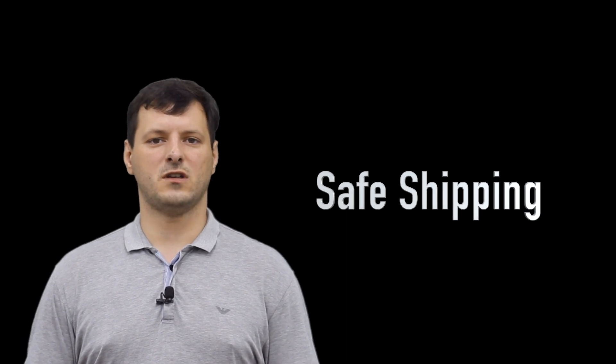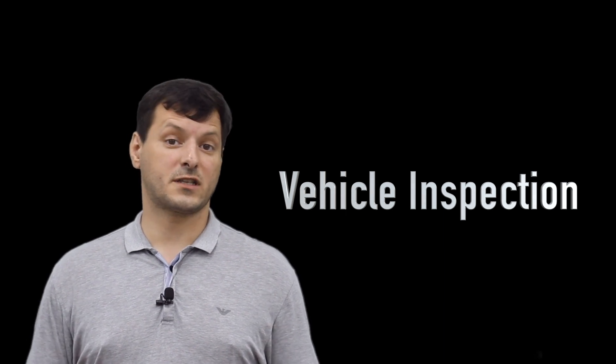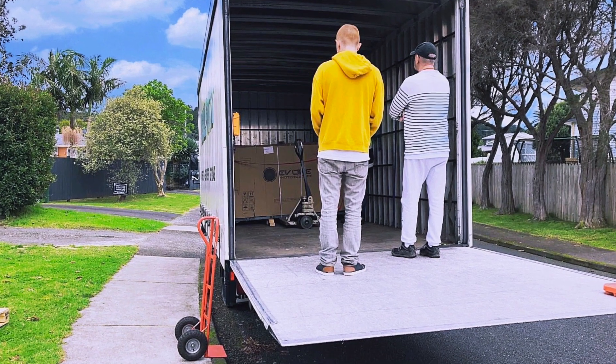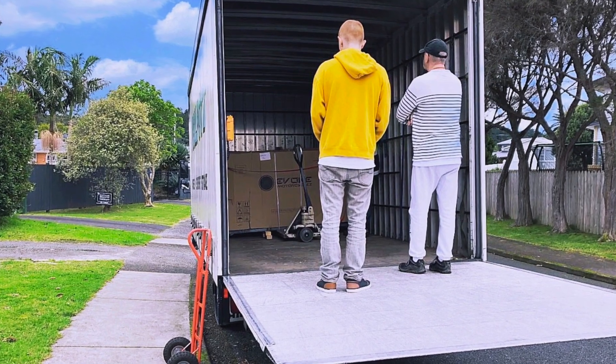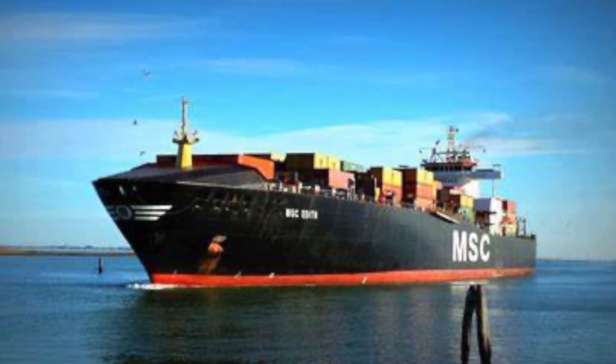Hi everyone, my name is Sebastian. It's very nice to have you here during this training video. Today I will be covering how to ship the vehicle safely as well as how to ensure the delivery inspection. Many of you ask what to do — how do we ship vehicles whether it's by sea or by land to travel from the warehouse to the customer?